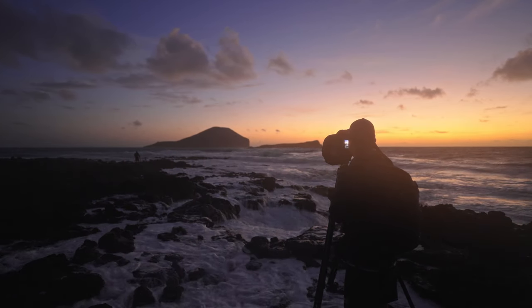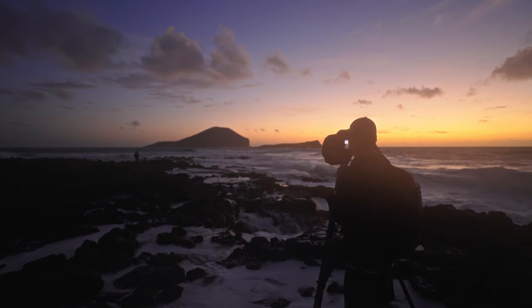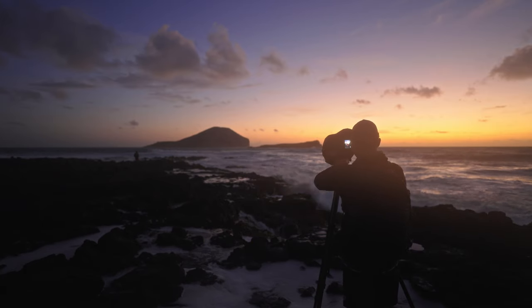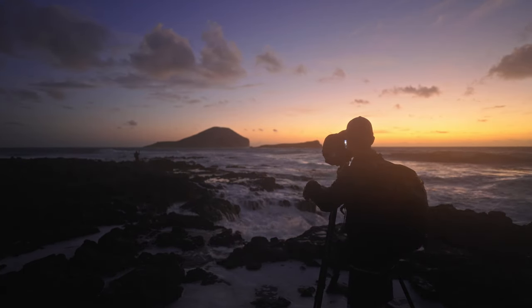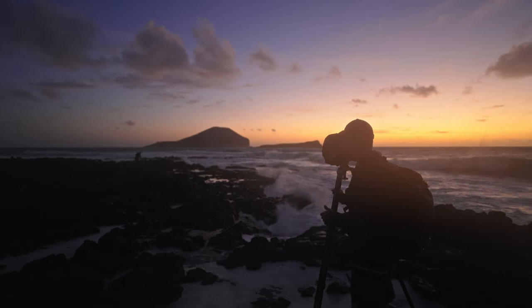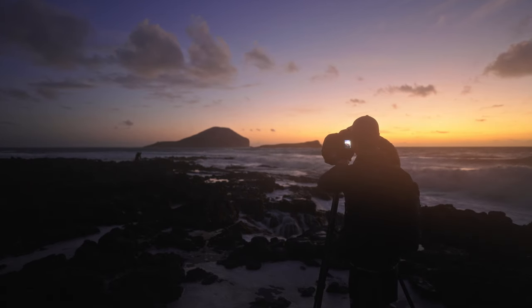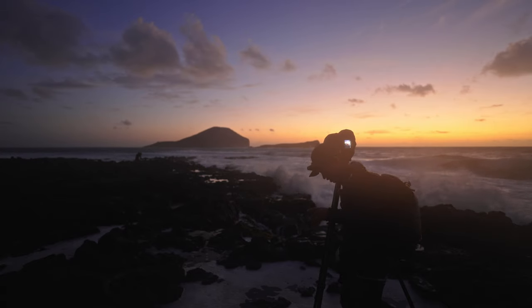That's a decent first shot, I'm not going to lie. Going back to the tripod — it wouldn't be possible if we wouldn't be able to raise the tripod this high, because then we wouldn't be able to see down into the drain that we're shooting right now. So that's always the benefit of having a taller tripod.